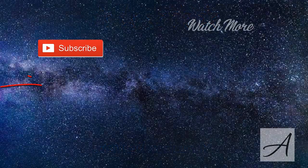All right, thank you for watching. See you next time. Bye.